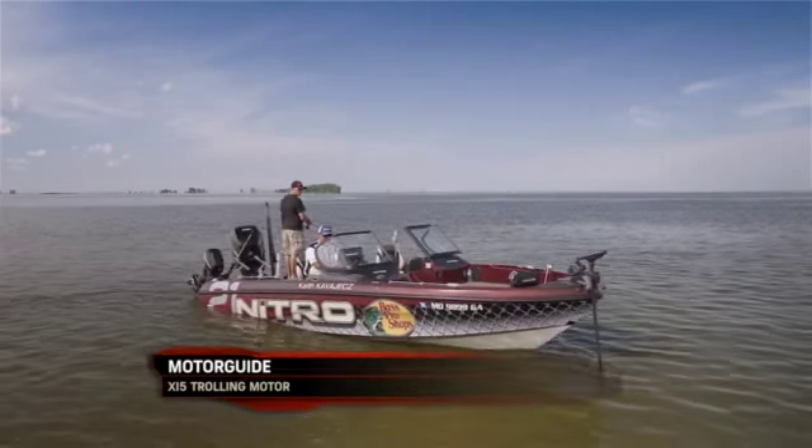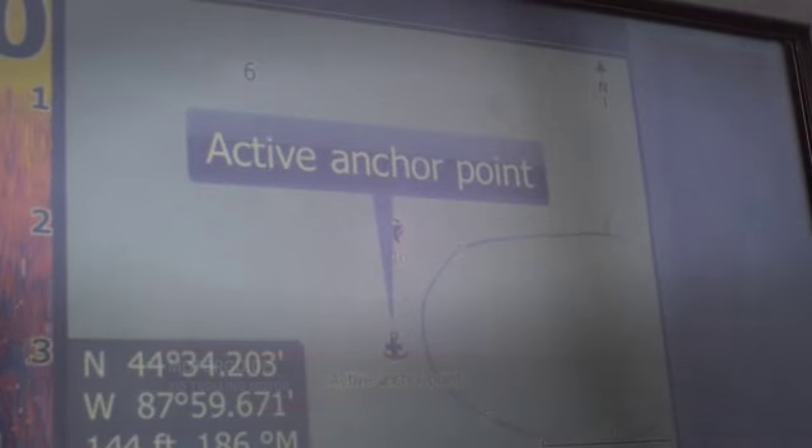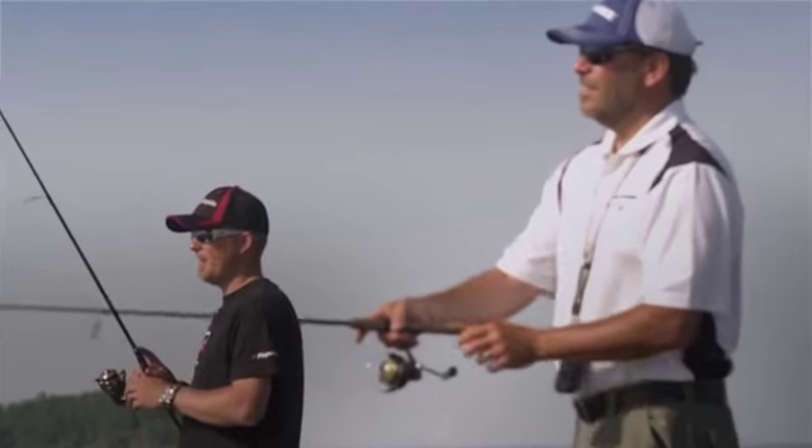The trolling motor actually changed the way that I fish, especially with that anchor. Anchor is a function where you can hold right on a spot. I even won a tournament up in Escanaba being able to hold my boat right in a spot and cast to specific fish.